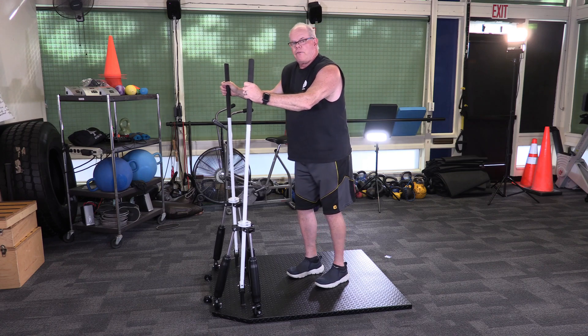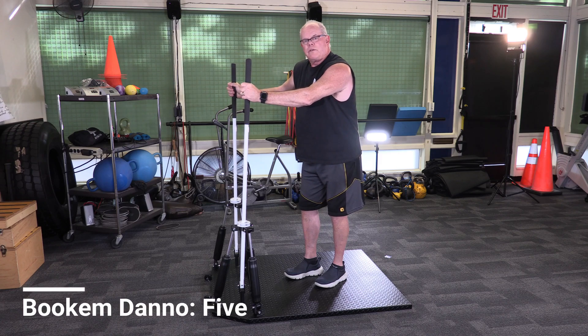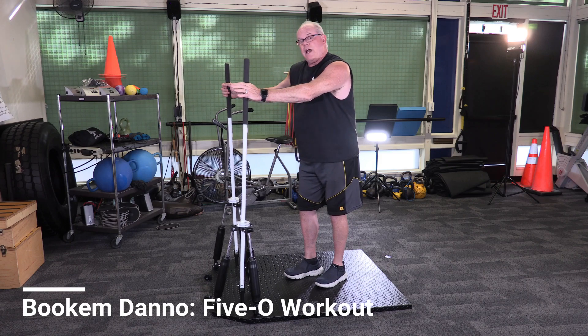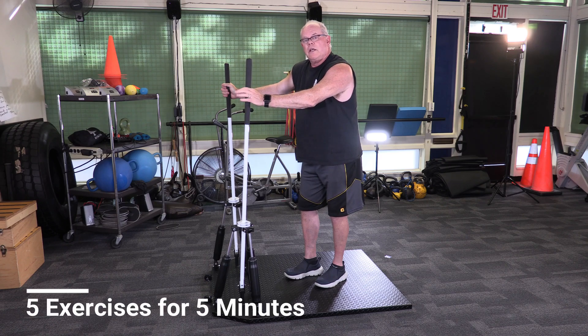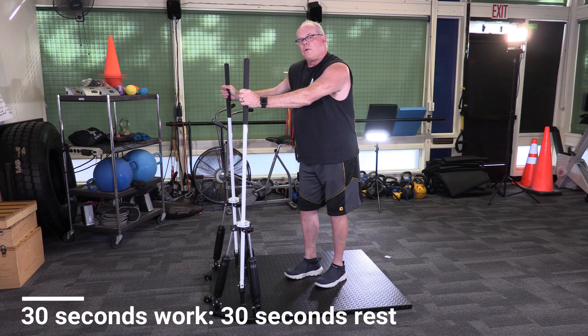I'm going to give a shout out to the police department — that's why the Hawaii theme — because this first workout is called 5-0. It's dedicated to the police department. Five exercises, and all it takes is five minutes: 30 seconds on, 30 seconds rest for five exercises. If you give 100% effort, you will be amazed at the workout you get.